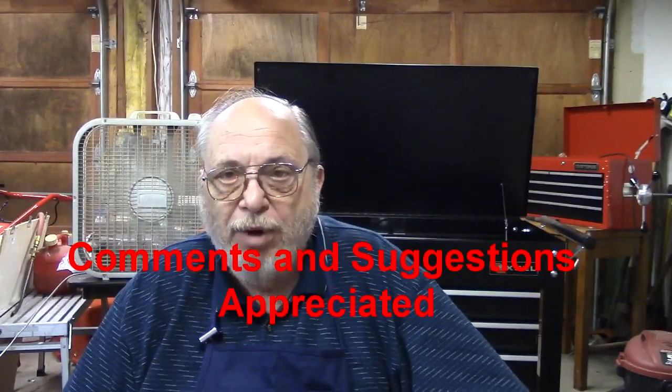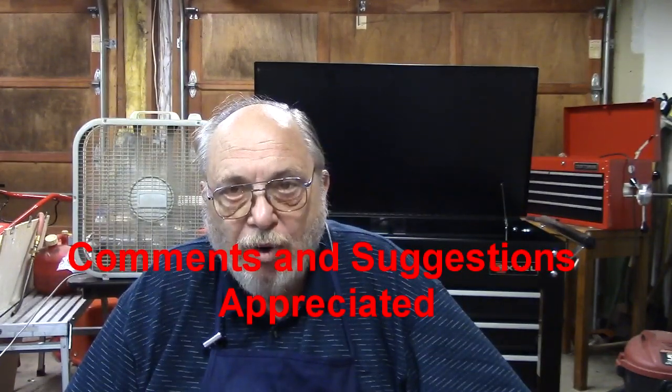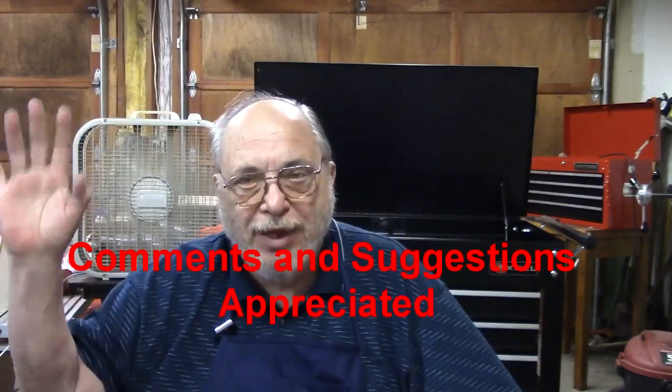Alright, well, I want to thank you very much, and I wish you all a good morning. We'll see you next time. Thank you.